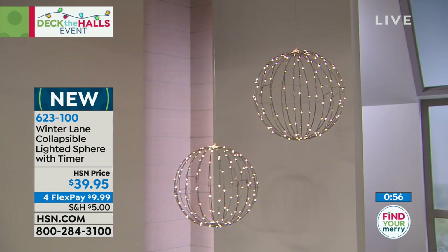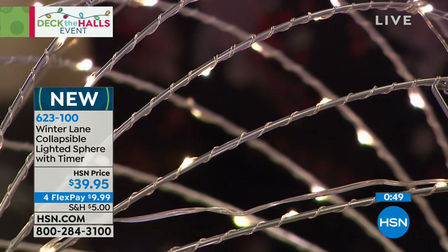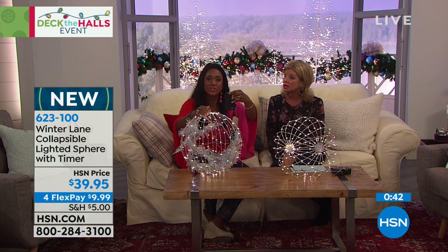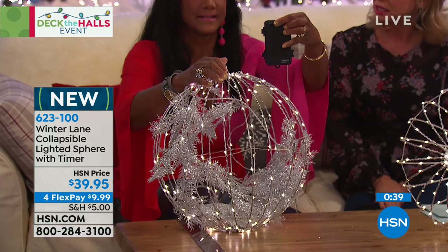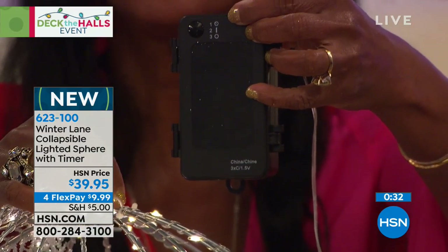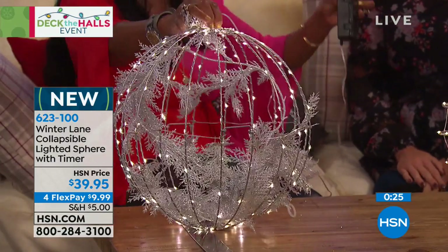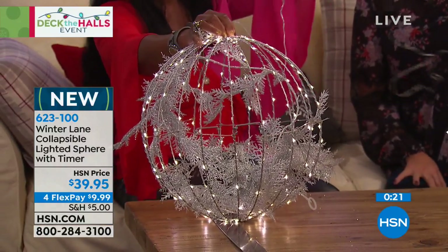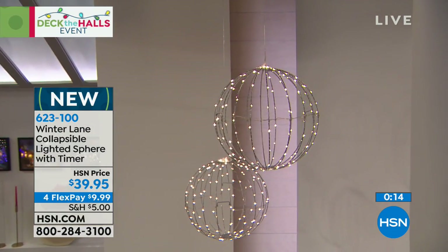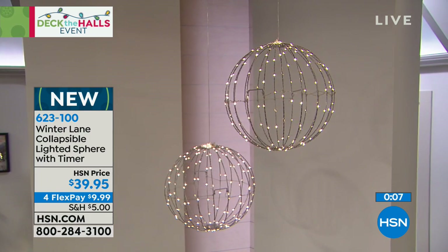The battery box — you're going to supply three C batteries. Then you're going to control it. On the face, it looks like a little timer. The first time you push it on, it will stay on automatically for six hours. The second time you push the button, it'll just stay on continuously. The third time you press it, it will be off. And look at how long this lead cord is — like a 10-foot lead cord. This is ideal for where you want light but don't have an outlet or power. The option because it's a timer and remote control all in one.